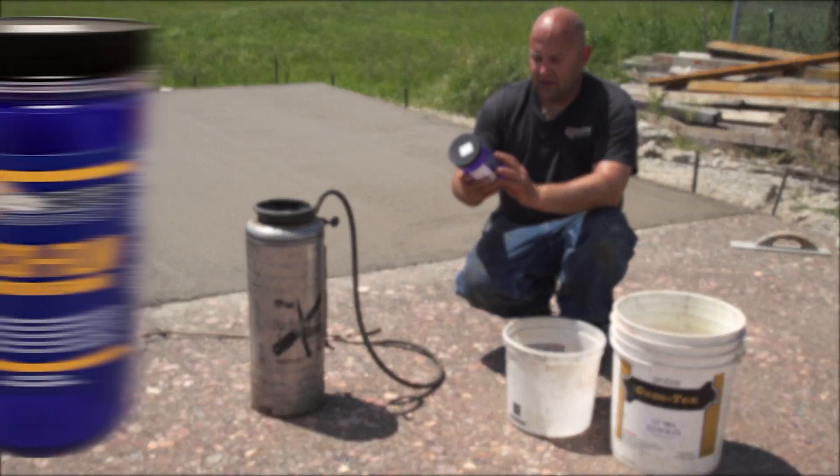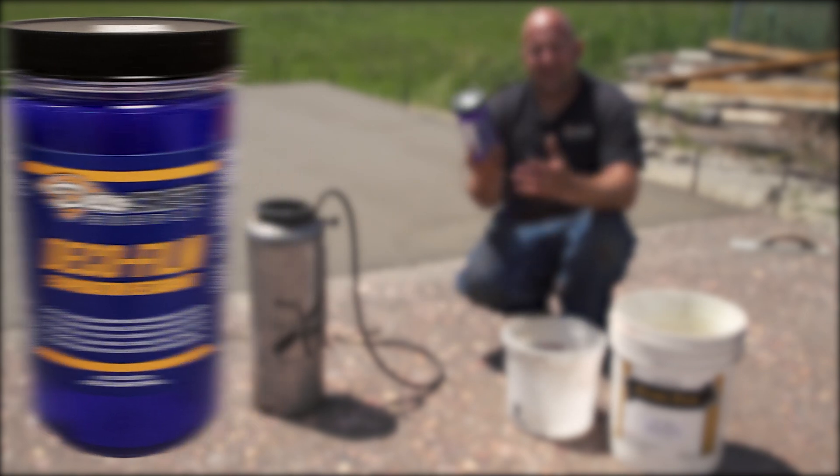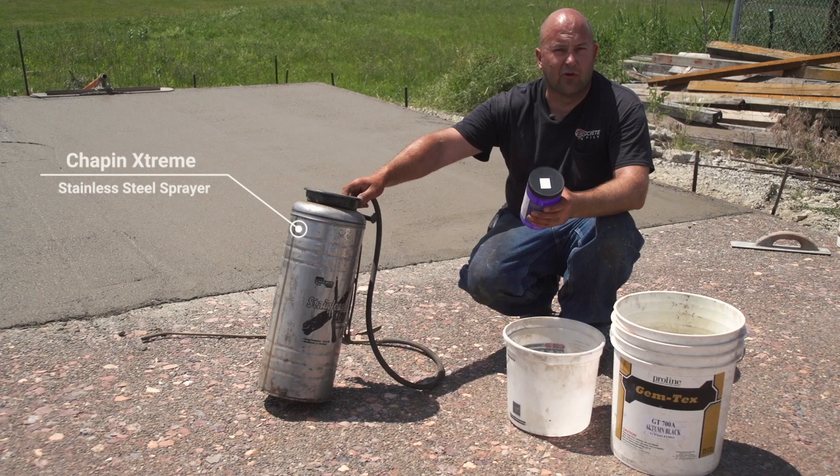Our deco film comes in a one quart container. This is an evaporation retarder and it kind of creates a blanket over top of the concrete. You spray it on there and it helps lock the moisture in. The reason I like this too is this one quart makes three gallons, and these sprayers are three and a half gallons, so it works out really good.